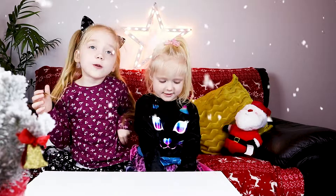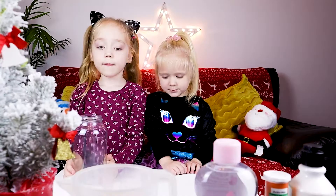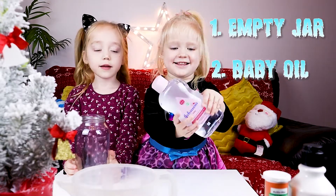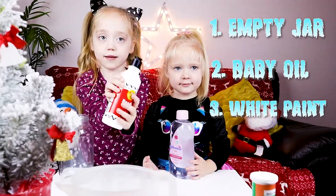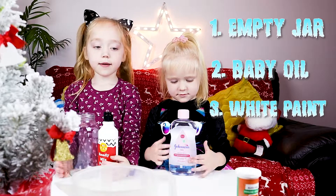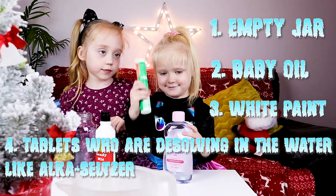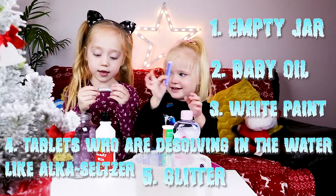We're going to do a snowstorm in a jar. So we will need an empty jar, then we will need baby oil, then we will need white paint, then we will need tablets that dissolve in water, then we will need glitter, and then we will need water.